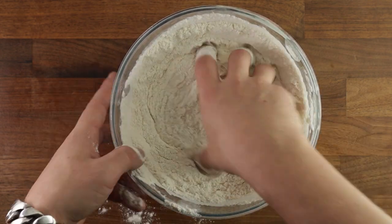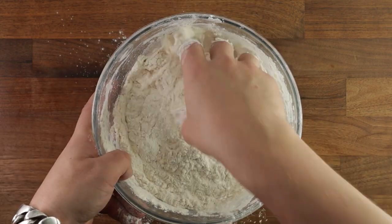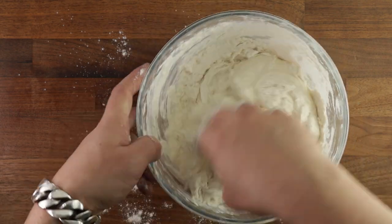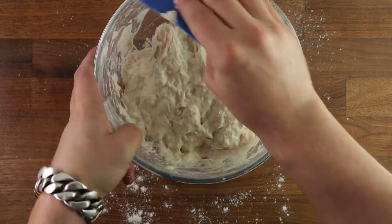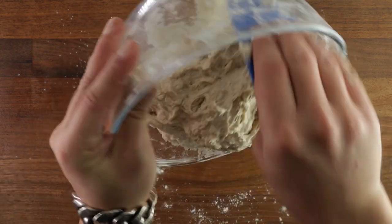Keep mixing until you don't have any dry flour left over. Make sure it's nicely hydrated. Once you're happy with that, get your dough scraper and scrape the sides of the bowl down. Collect all the loose bits of dough and plop it out on your table. And we're ready to start working the gluten.